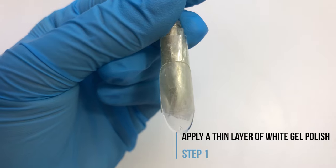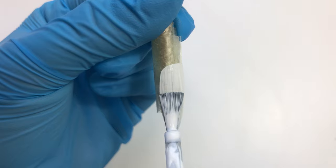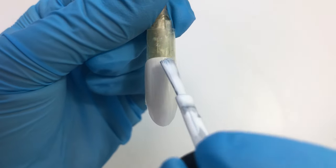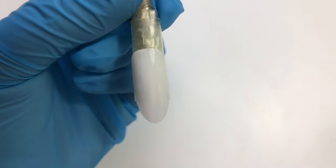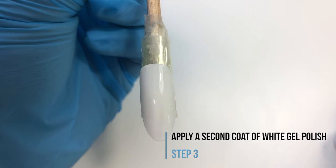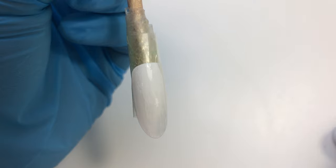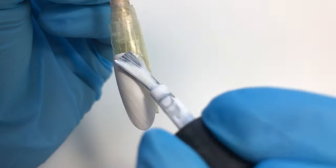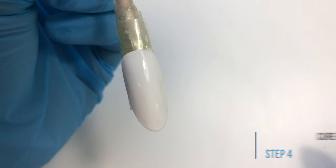If you're doing this on a client you first want to prepare the nail plate and apply a base coat. After that you're going to apply a thin layer of white gel polish. You're going to cure this layer for one minute in an LED lamp. Then you're going to apply a second coat of white gel polish.